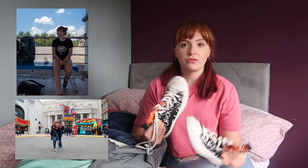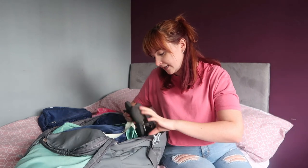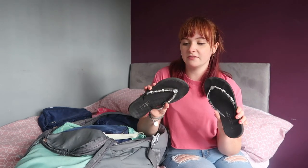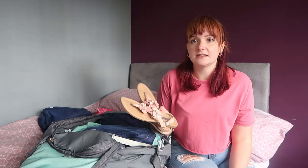If I had to choose between the Converse and my Vans, I would pick my Vans every single time — the Converse aren't that comfy either. Down this side, a pair of flip flops. And then I brought a pair of little Primark sandals — I didn't need these. That is everything for shoes.